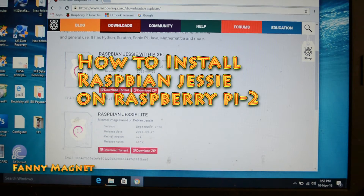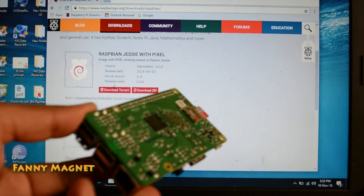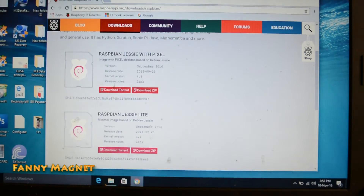Welcome to Fannie Magnet. In this video I'll show you how you can install Raspbian Jessie on your Raspberry Pi. Here are the few things you need in order to install Raspbian Jessie on your Raspberry Pi.